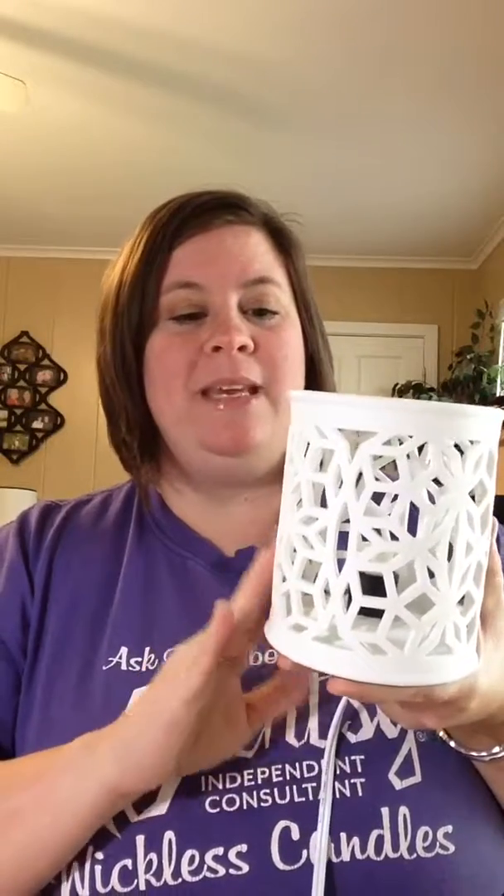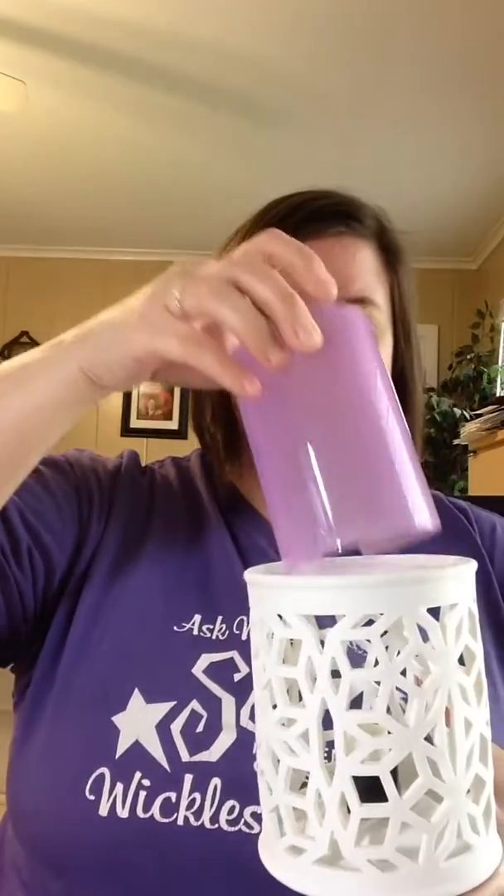So we start with piece one of three. This is the outer part of the warmer. You do put your light bulb in the base of here and then it's got your cord. Then we have a sleeve that you just slide down in, and the bottom of it has that cut out to go over the cord. So you put that down in there and then it shines through.